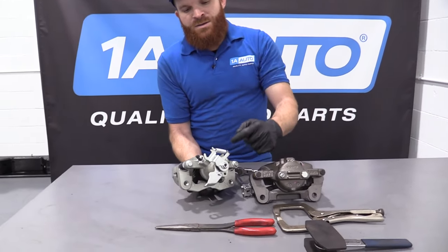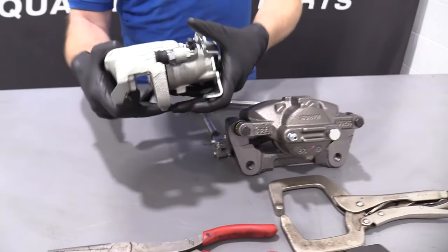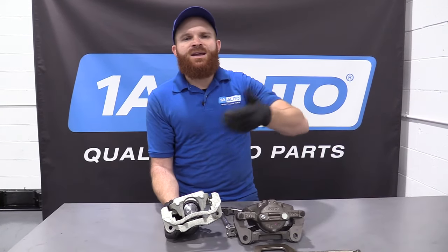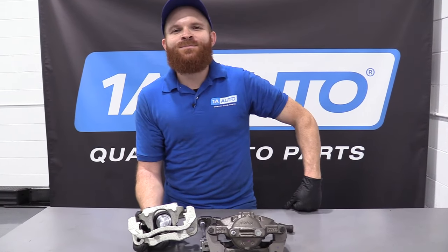With this e-brake integrated caliper, you have to take the e-brake cable off of here, pull it out. There are a couple more things you'd have to do and I'll go ahead and show you that right now. And as always, if you need any parts, you can always check us out at 1aauto.com.